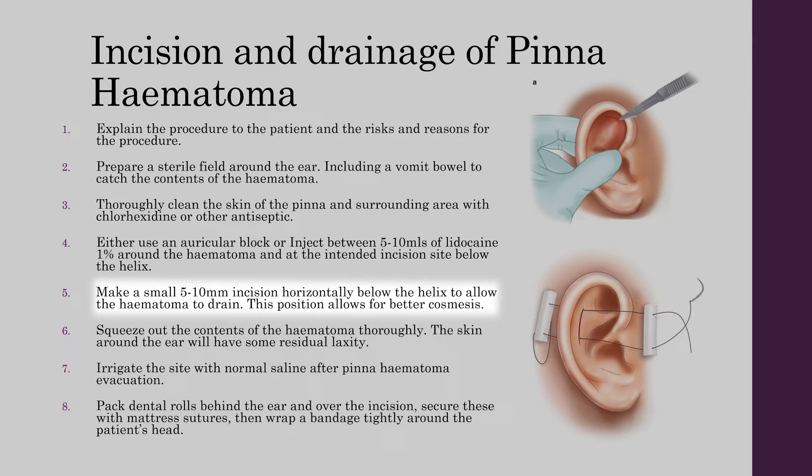This position allows for better cosmesis. Squeeze out the contents of the haematoma thoroughly; the skin around the ear will have some residual laxity. Irrigate the site with normal saline after the pinna haematoma is evacuated. Next, pack dental rolls behind the ear and over the incision. Secure these with mattress sutures and then wrap a bandage tightly around the patient's head.